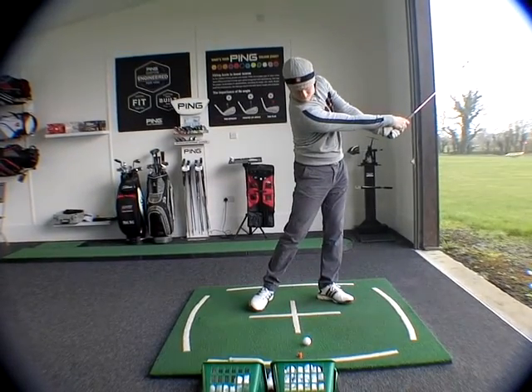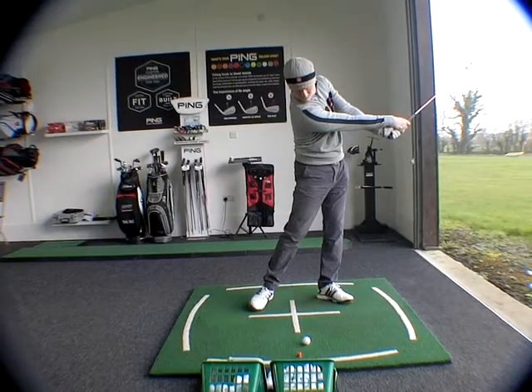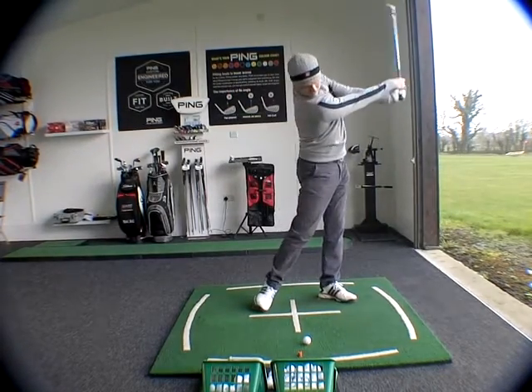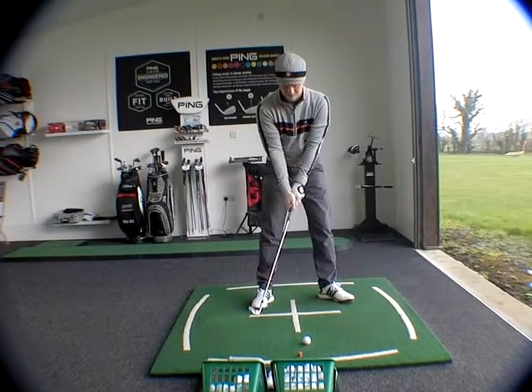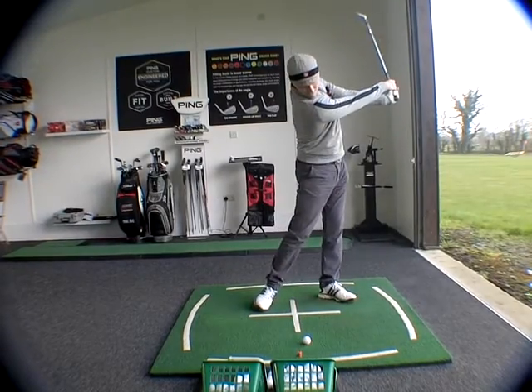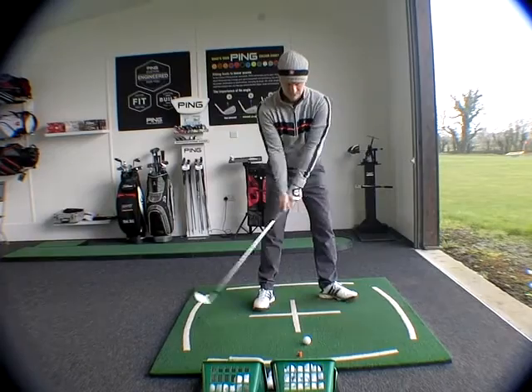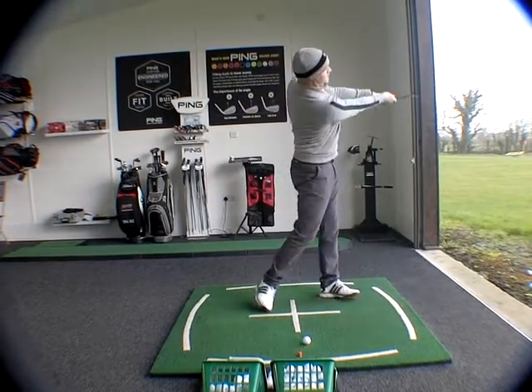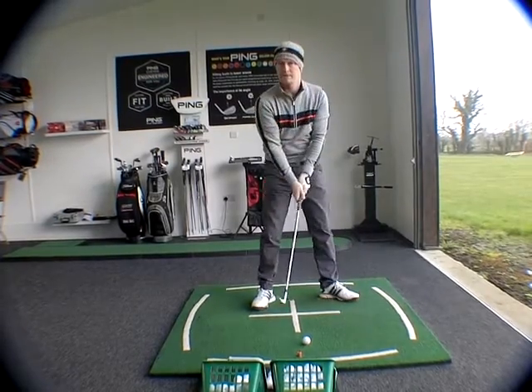Demonstrate the two extremes. So you're going to keep the head down and let the arms swing through. Do that a couple more times. So that's one extreme you could demonstrate during a golf swing. And then the other one would be the full-on Deval Sorensen releasing the head.